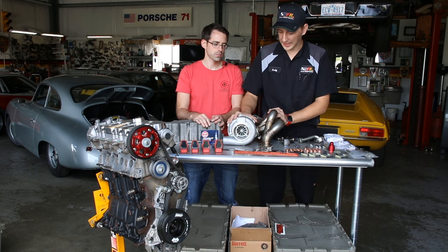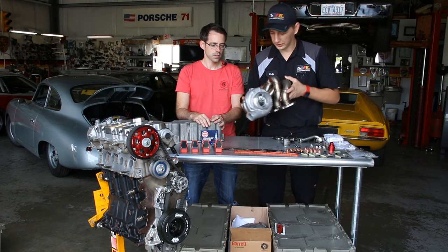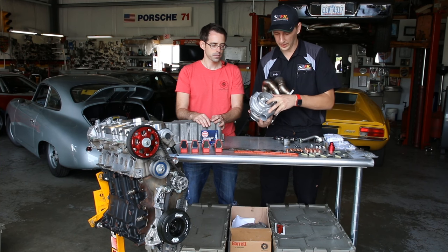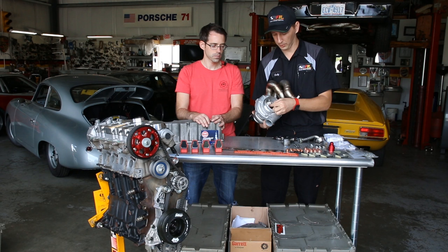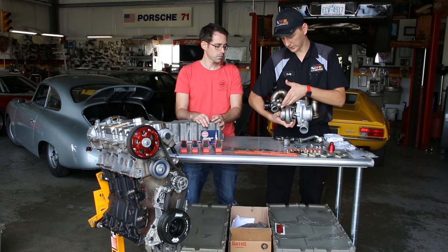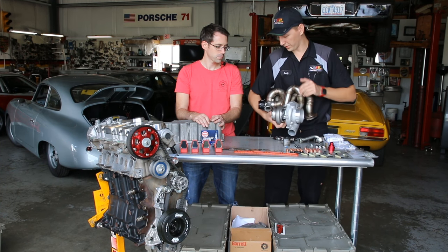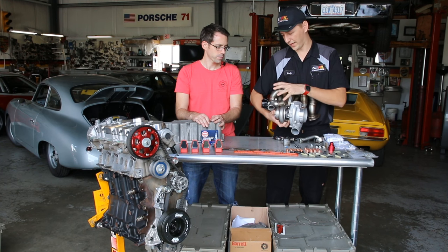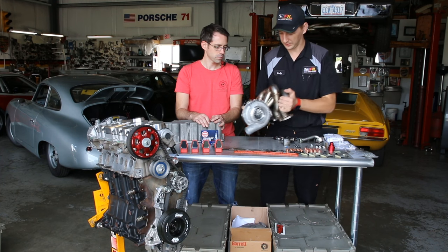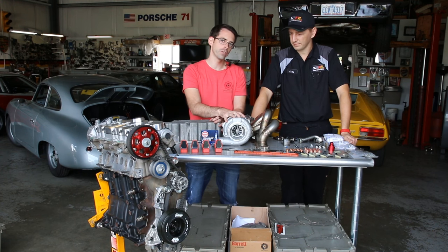Yeah, we're going to get this GTX 3076 installed — get it on there and get it clocked. We've got our GTX series turbo with the billet compressor wheel, which is both lighter and has a better aerodynamic profile, which helps it make more power. We've got a stainless steel tile exhaust housing, V-bands on both sides which is a gasketless exhaust fitting, and our stainless steel tubular manifold and tile wastegate. All of that has to be spun and oriented in the right directions to fit on the engine. This turbo is able to flow up to about 650 horsepower.